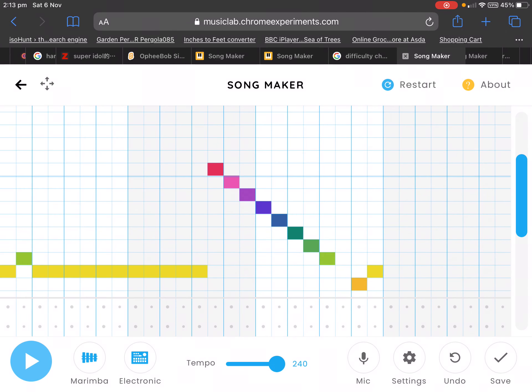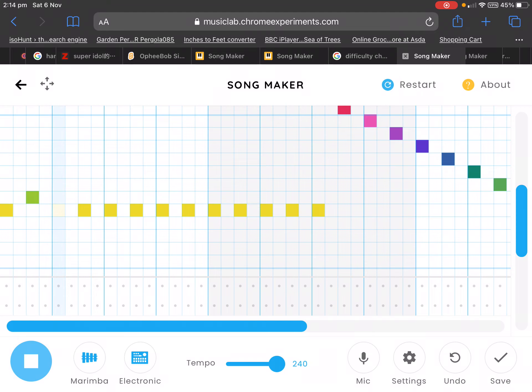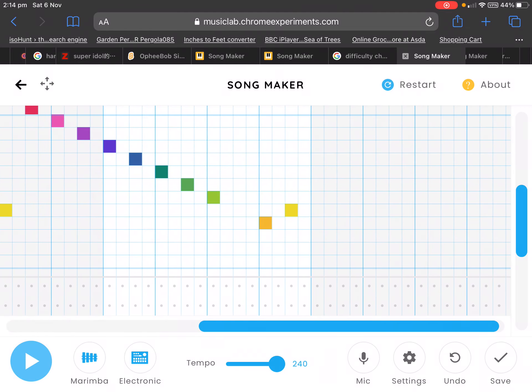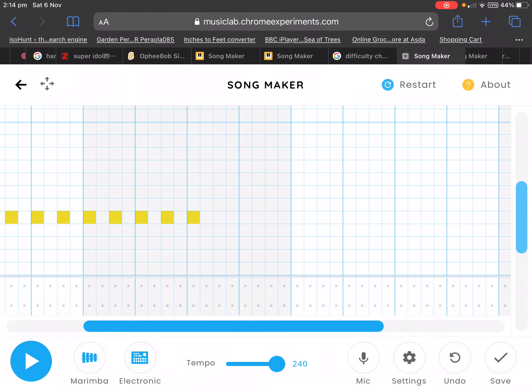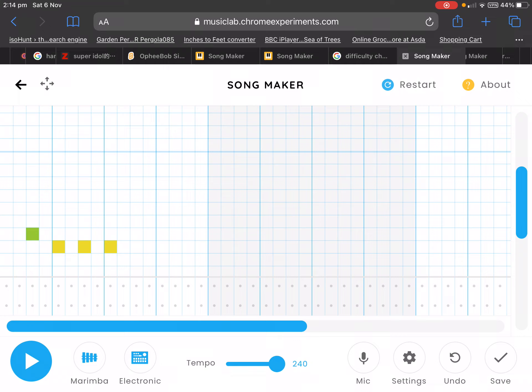Hi guys, today I'm going to show you how to make your song faster than 240 tempo. I've just made a little example song here. What we're gonna do is split beats into four. Sadly, you're gonna have to remake your song, but if it's a short song, that's no problem really.